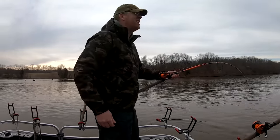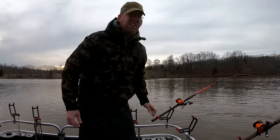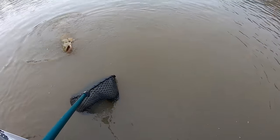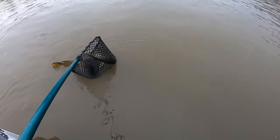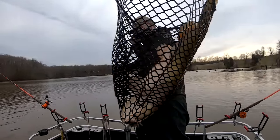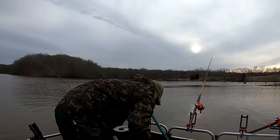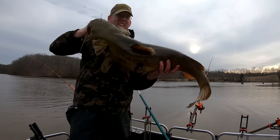We got a big fish! Look at this — I think I woke up Sleeping Beauty here. Look at that, he inhaled it! 26 pounds! Not bad! There we go! First flathead of the year!